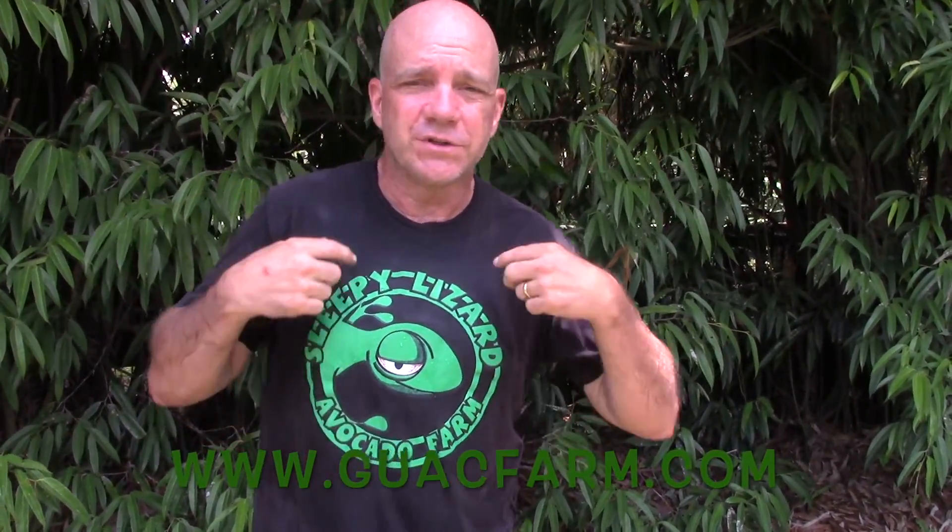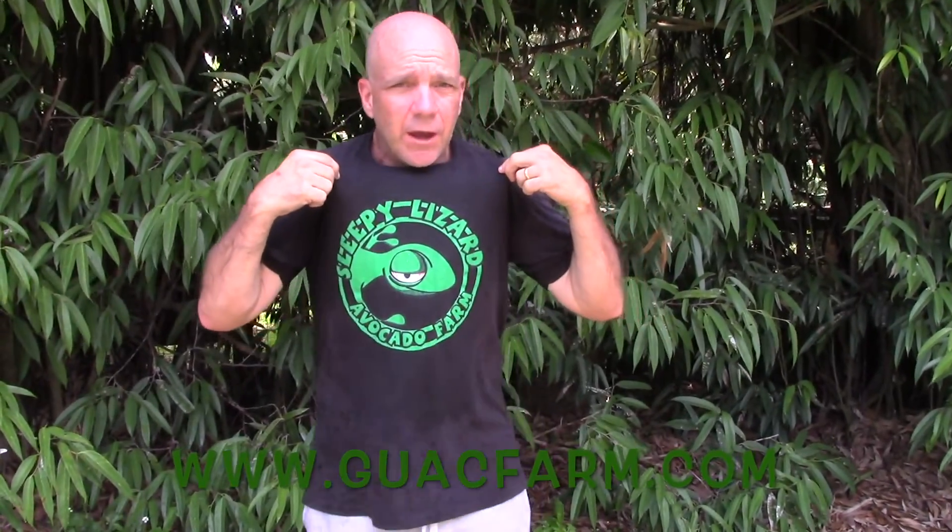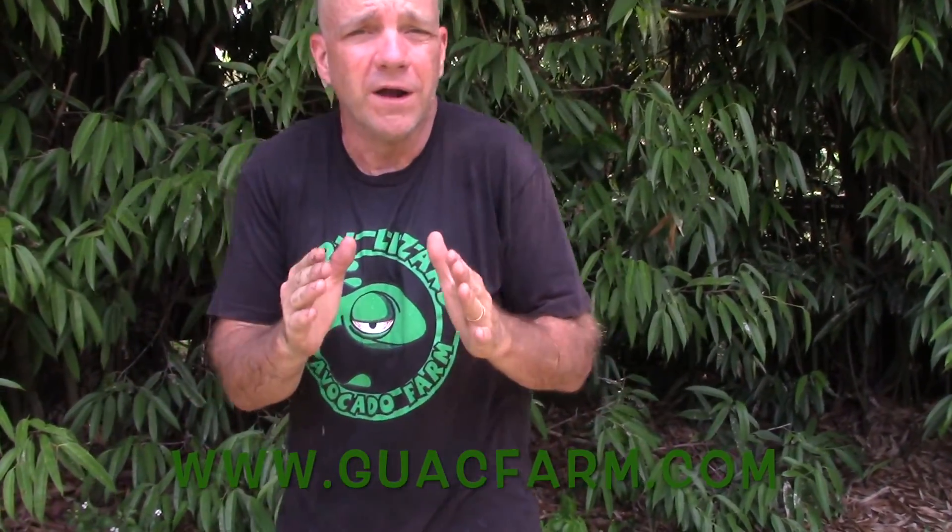Well Tommy, we're done for the day. Before you finish up, please go out to guacfarm.com — get yourself a Sleepy Lizard t-shirt, get one of our stickers, and in a few months we'll have some nice tropical fruit for you. We'll see you on the next video.